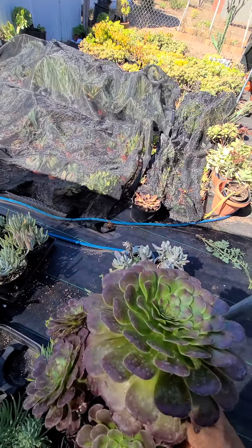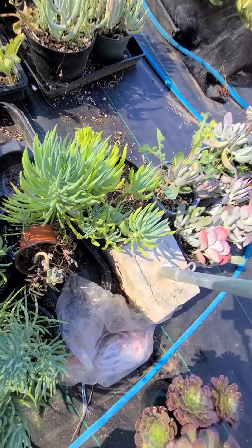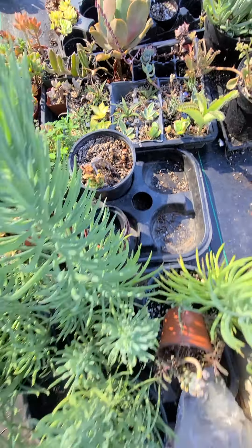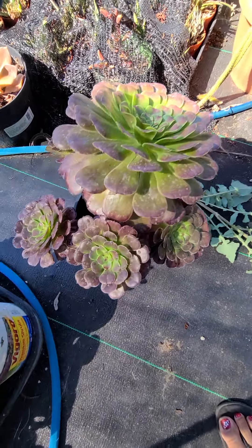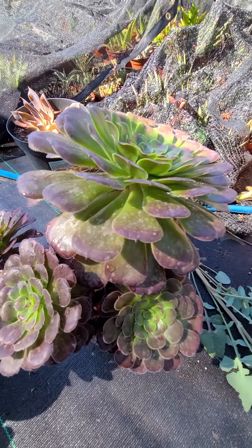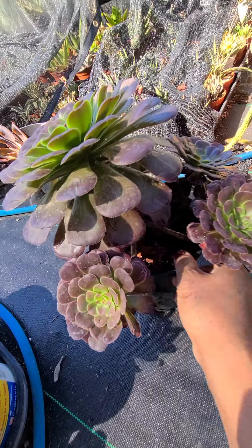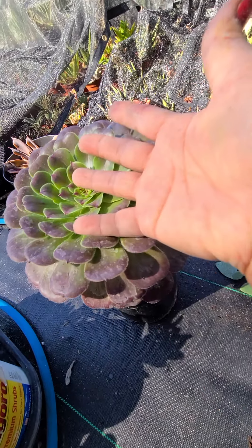We have a lot of plants. This is the thousand model — look at this cute one. It's a lot of heads. I think it's about five heads. And this is big.